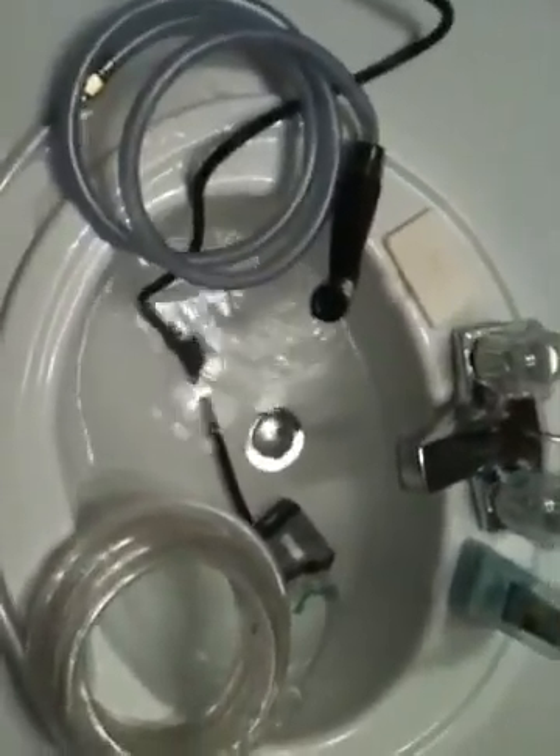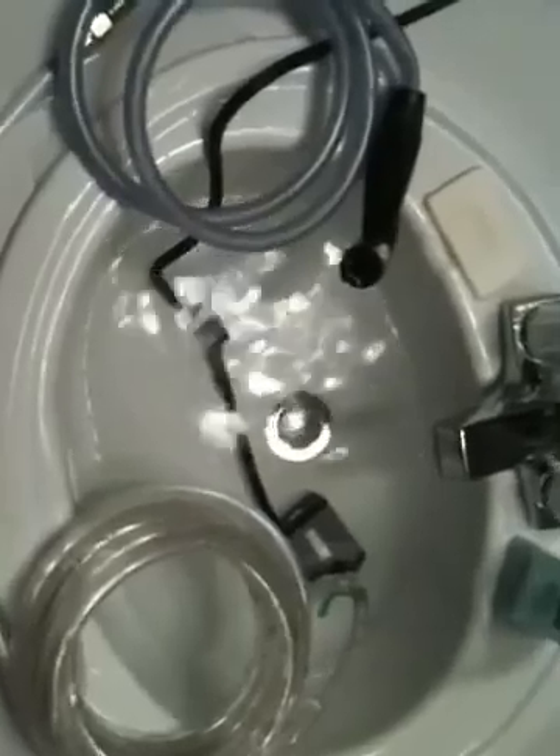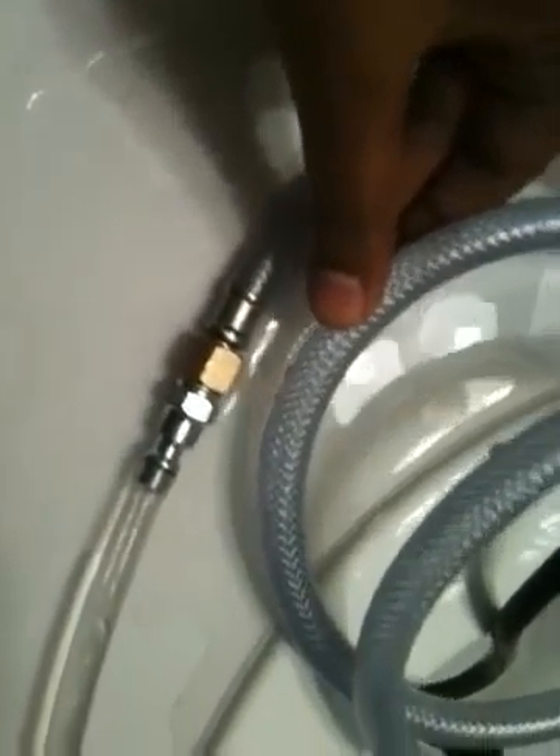This is test number one of a powered shower system for Burning Man. We have a 145 gallon per hour submersible pump, 20 feet of tubing, attached via a little coupling right there to an in-sync spray head.